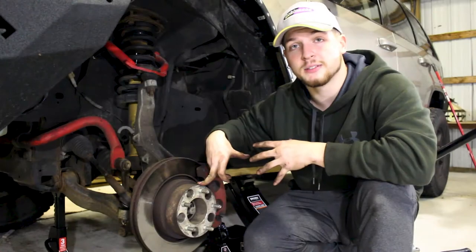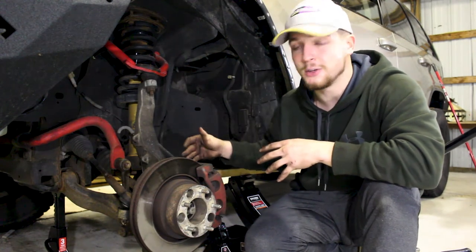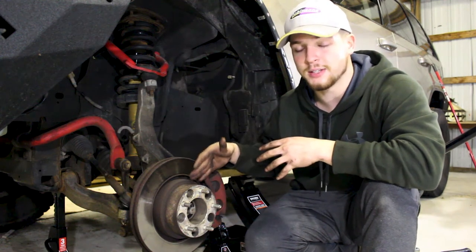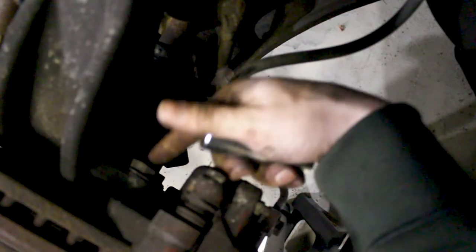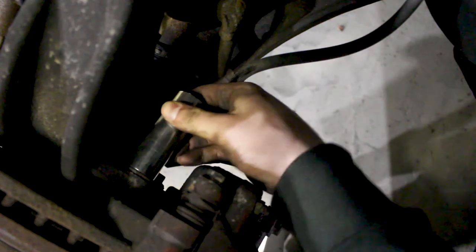The first order of business to get your old tie rod out is to take your rotor off. To do that, you need to take your caliper off. To do that, you need to take off your spacer if you have one, but you don't actually have to take your spacer off to take your caliper off. You have to take all three of those off. It's pretty hard to see, but there's a bolt here and a bolt down there for the bracket. You can use a 13/16-inch socket to get these out.